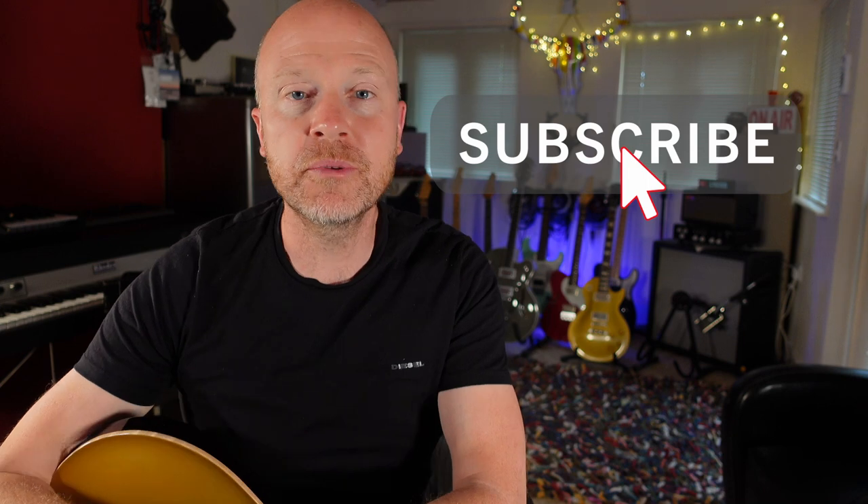I'm going to upload this patch onto the Neural DSP cloud, so if you've got the app you can download it from there — just search for the Studio Rats. If you got something out of this video, don't forget to like and subscribe. Click on the bell button and you'll be notified of any future videos from the Studio Rats. I'm Paul and I'll see you next time. Cheers.